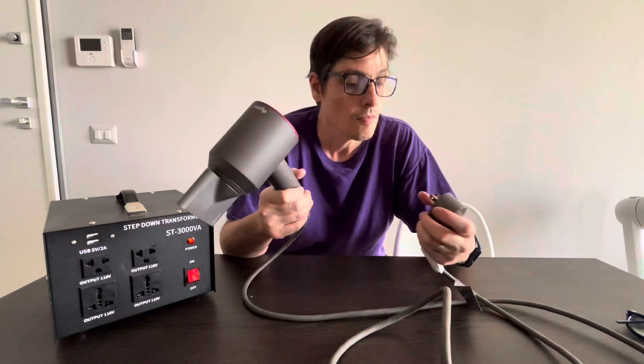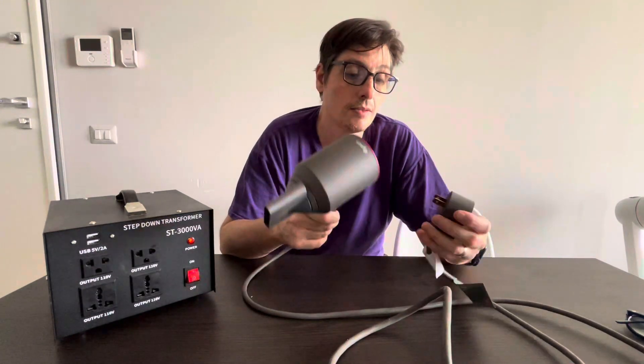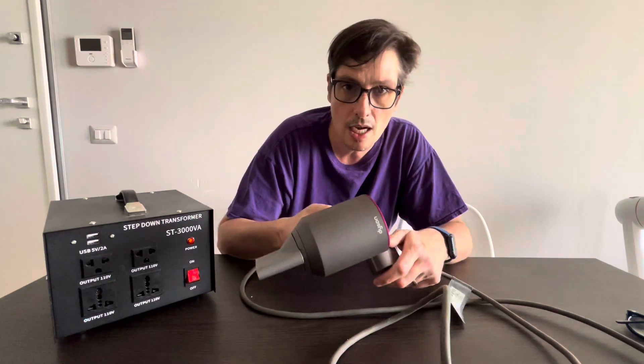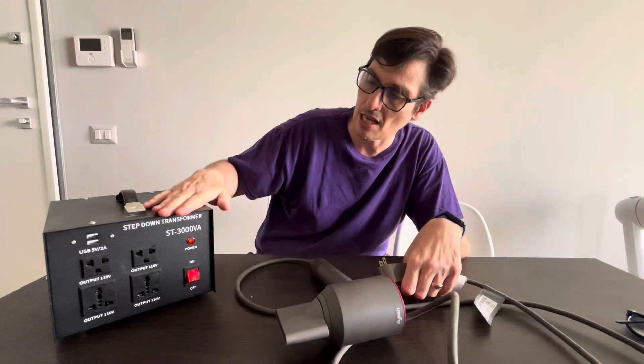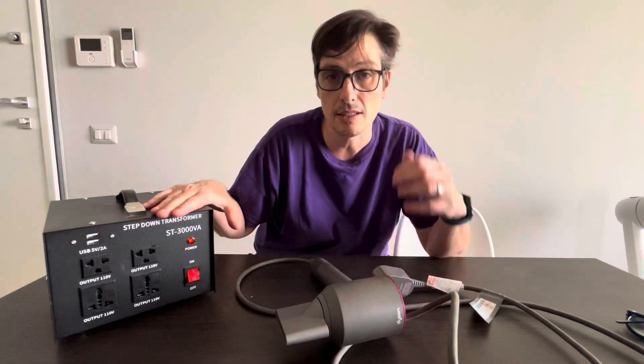Their response was just to buy a new Dyson in Italy. I didn't want to do that, so I bought this transformer instead on Amazon for 100 euros.